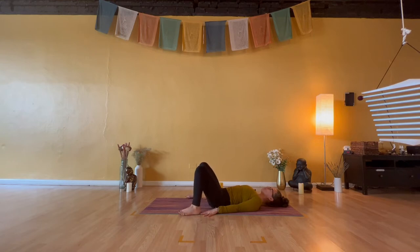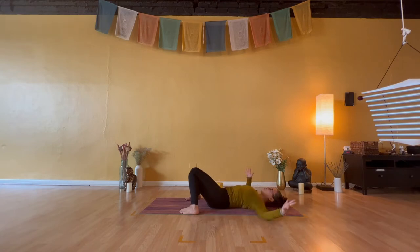Toe-heel your feet about mat's width distance or just inside. Angle your toes inward and knock your inner bent knees together to touch. While your neck is soft, stretch your arms open — big capital T. Come back to that balance point of the middle finger knuckles. Just take a few breaths, allowing your low spine to settle into the ground.